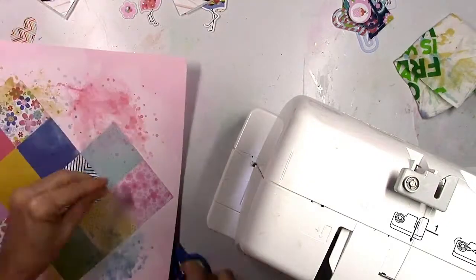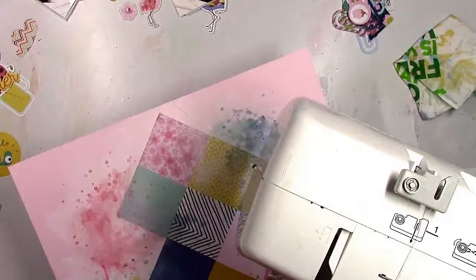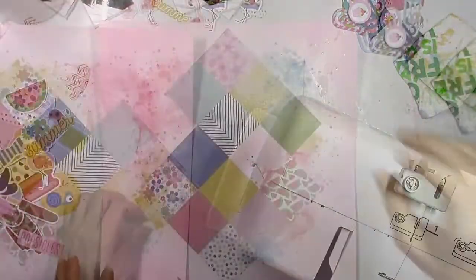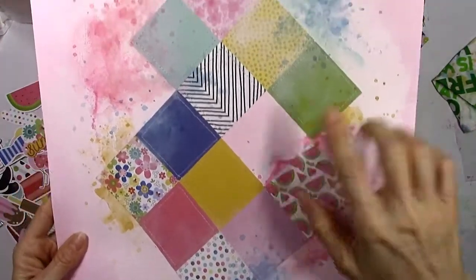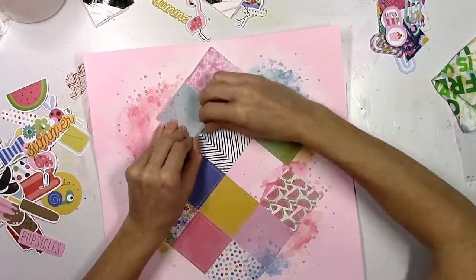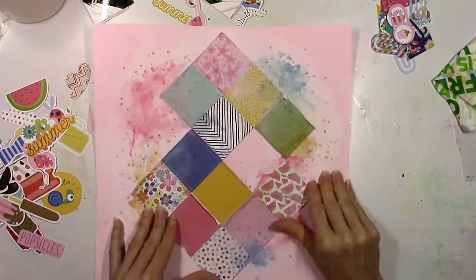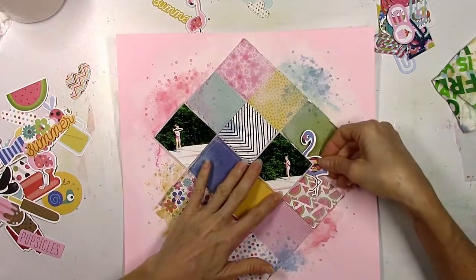I did take some time and use white thread on my sewing machine and I just stitched around the perimeter of each square. This is going to give it a more crisp look but it's also going to add some texture and dimension. I'm going to flip up the edges of the squares — I just went around every single one and created sort of like a little patchwork quilt. I'm not a quilter by any means but I love the look of that on paper.